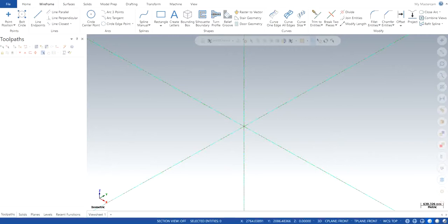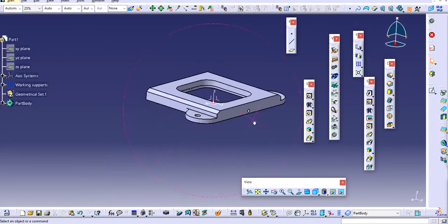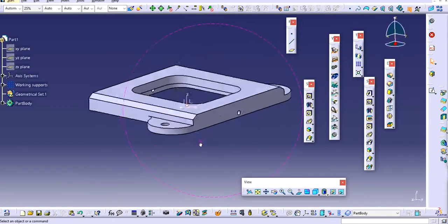Rather than working on a wireframe for 3D mill, I will show you how to import a mill part itself, which I am going to import from Catia this time instead of SOLIDWORKS. So I will open up Catia, and this is the part that I have made which I would like to import and machine on.